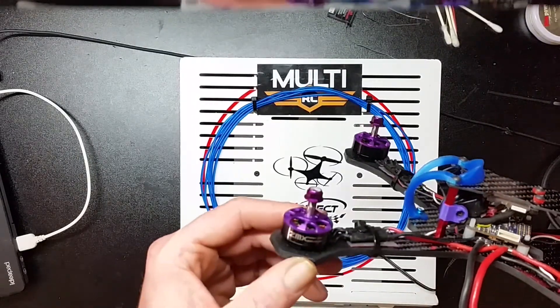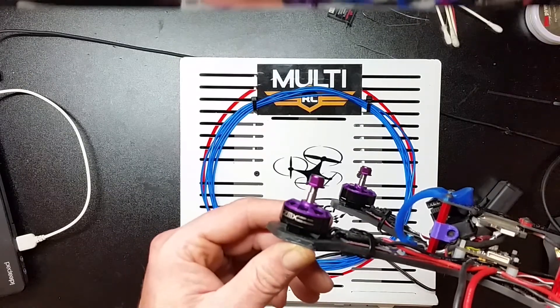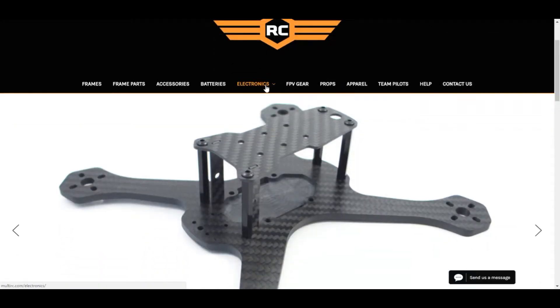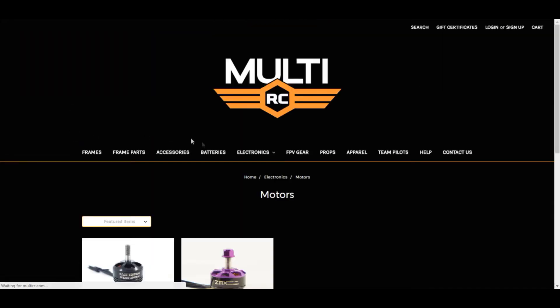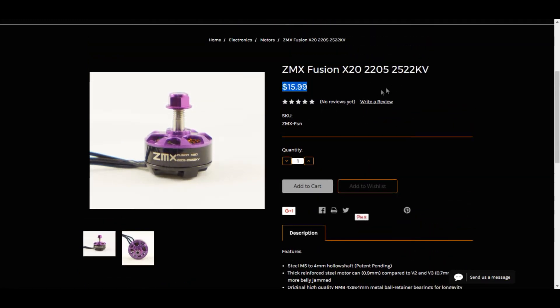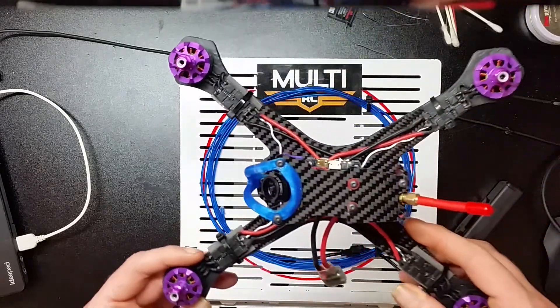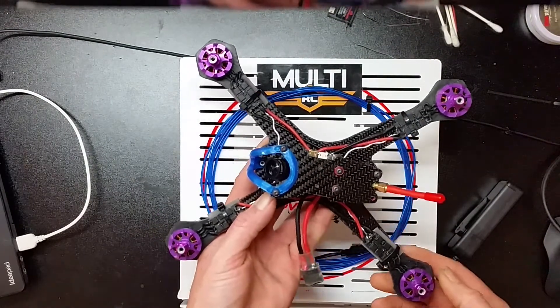I'm going to go over a little bit about these motors and show you the web page and how to order them, give you some more specs and details on the Multi RC website. Yes everybody, look at the stretch here — very beautiful stretch.